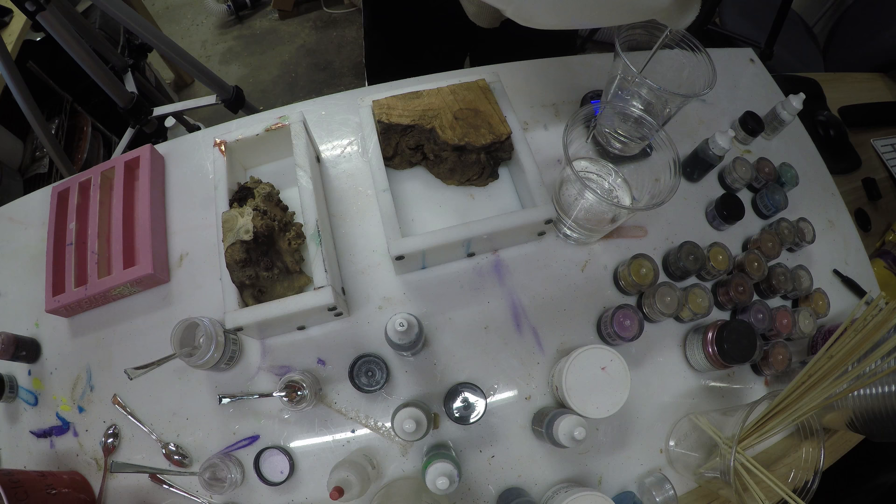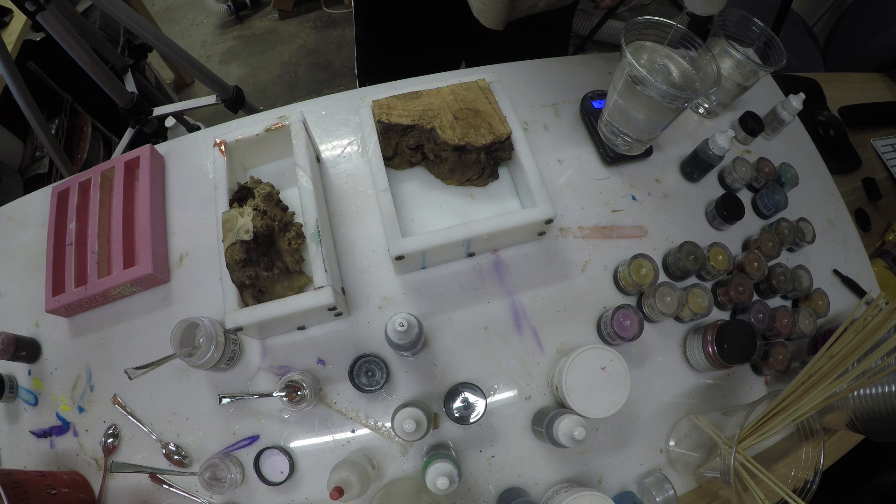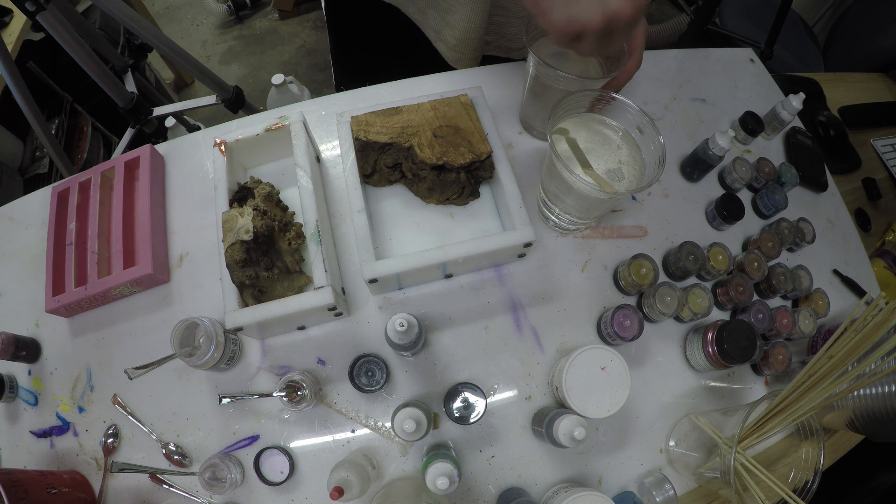Right now I'm weighing out some Alumalite resin — that's the resin I use. You have to weigh out Part A and Part B to the same exact weight. I'm going to be doing one solid color for each casting: the oak burl is going to be blue with a lot of nice pearlescence, and the olive root burl is going to be a pretty dark deep green with a lot of white pearlescence as well.